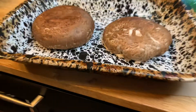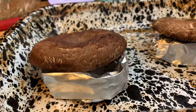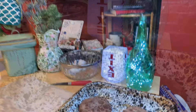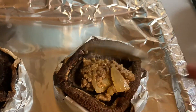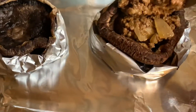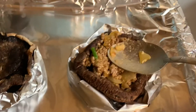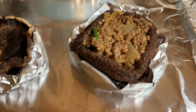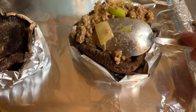Now our mushrooms are ready to go in the oven. I've made little tinfoil ring thingies because I don't want the mushrooms to cook in their own water and get soggy. Bake for 20 minutes at 350. Now spoon your bacon cheeseburger mixture into your mushrooms and really fill these up. Don't be scared — you might not think it can handle that much, but you'd be surprised how much it actually can.